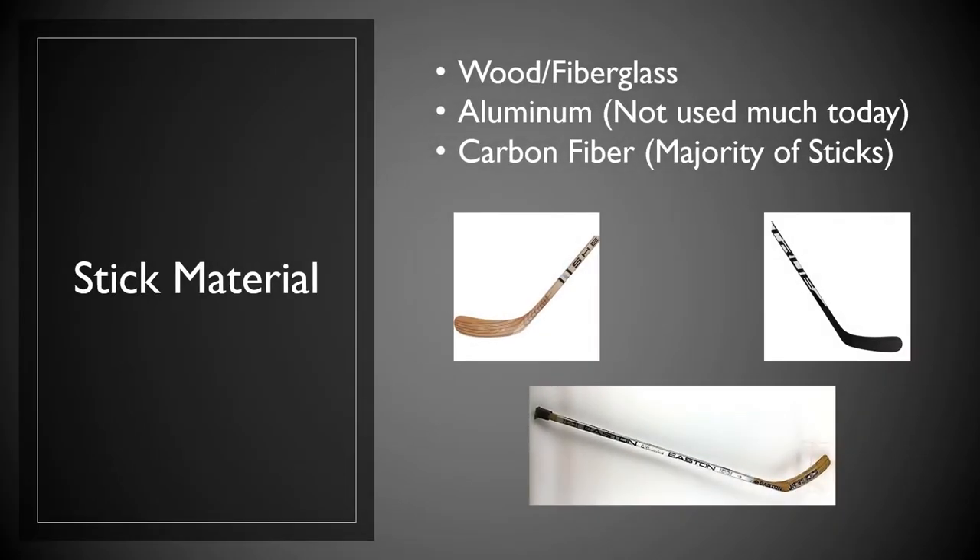First thing we're going to talk about is stick material. There were three main materials used to create hockey sticks over the years. The first was wood and fiberglass. Then in the late 80s, early 90s, they came up with aluminum, which is not used very much today — aluminum sticks had an aluminum shaft and a wooden blade. Currently, the majority of sticks are carbon fiber, which is very lightweight, has really good flex, and actually helps people have a better shot. However, the wood stick gives you a better feel when it comes to passing. So right now, the two main choices would be carbon fiber or a wooden fiberglass combination.